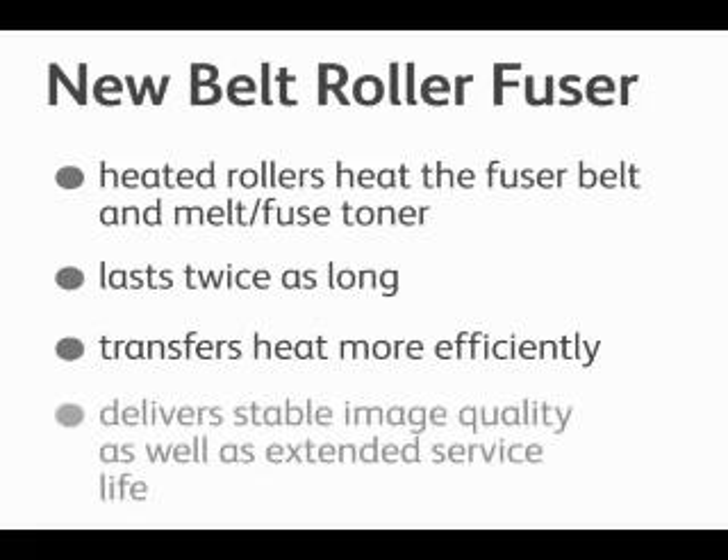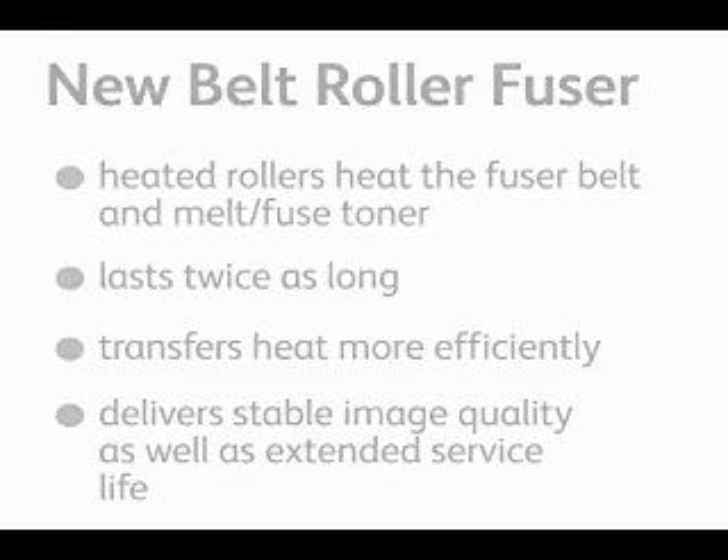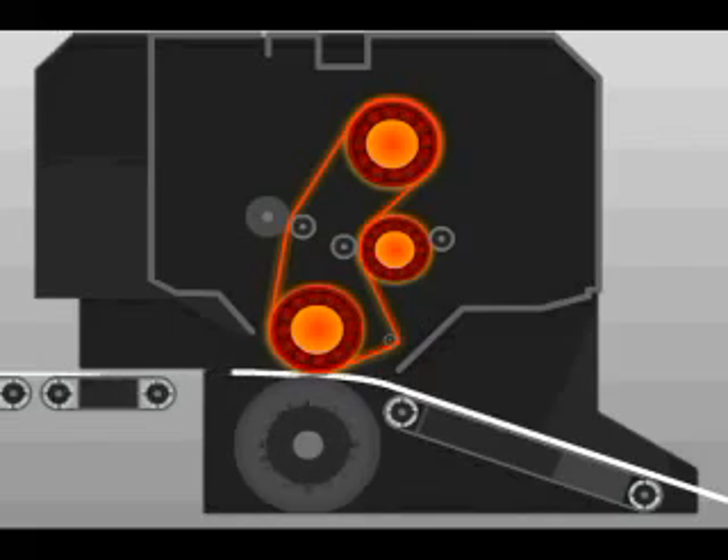This new technology also delivers stable image quality as well as extended service life of the overall module. As the paper passes under the fuser it heats up and melts the toner into the paper. As the paper gets heavier, more energy is added to the fuser to fuse at a constant speed for all substrates. Lightweight papers require less energy and heavier paper requires more, while maintaining a constant 100 pages per minute through the machine.